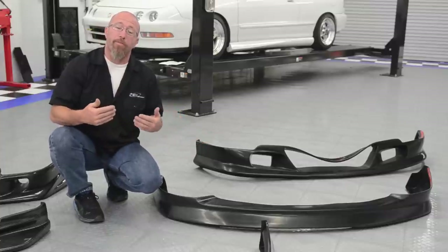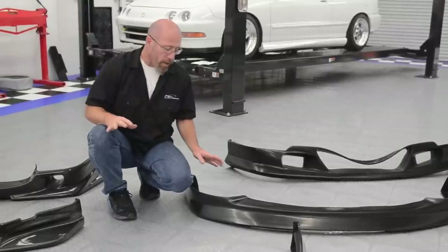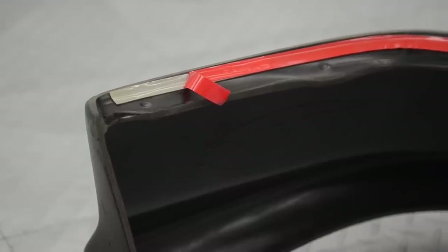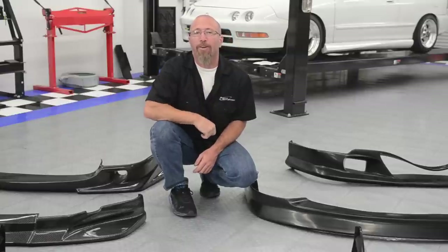When it comes time to installing these, keep in mind that they do not come with any mounting hardware at all unless they have the heavy duty 3M double stick tape already attached. Other than that, if you need nuts and bolts, you can pick them up at your local hardware store.